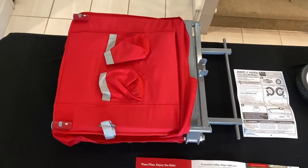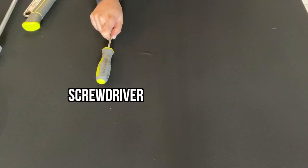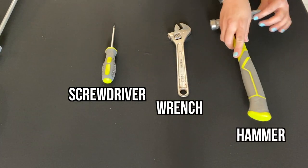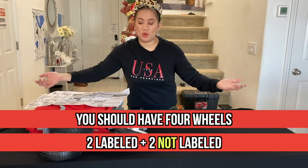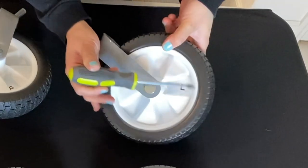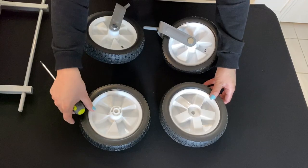Alright guys, for easy installation you're going to need your screwdriver, your wrench, and your hammer. Our second step is we're going to get our wheels — labeled here it says R for right, L for left tire, and there's another two pairs of tires.